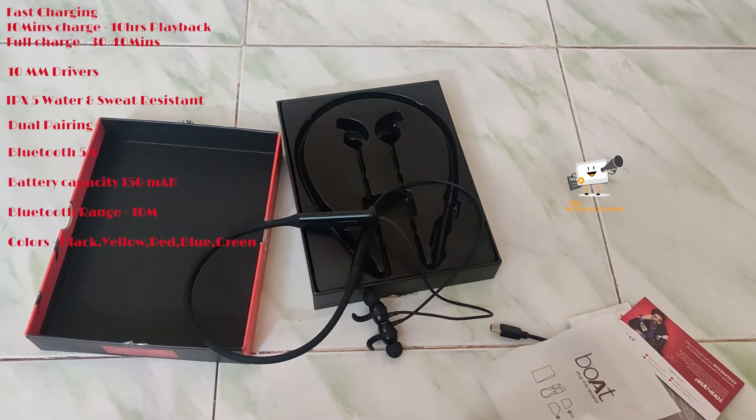The earphone uses Bluetooth 5.0 and has a 150mAh battery capacity.